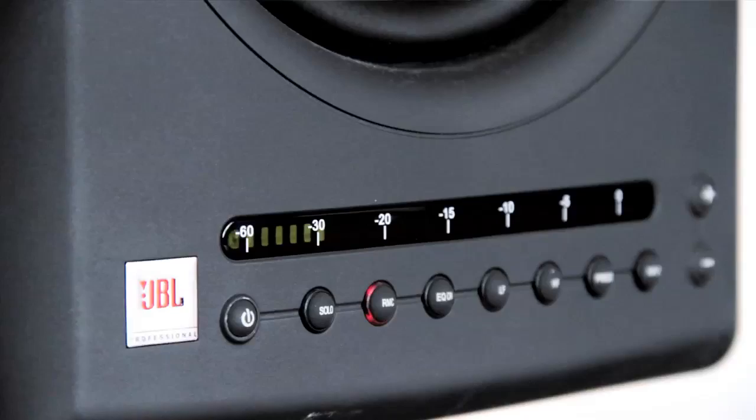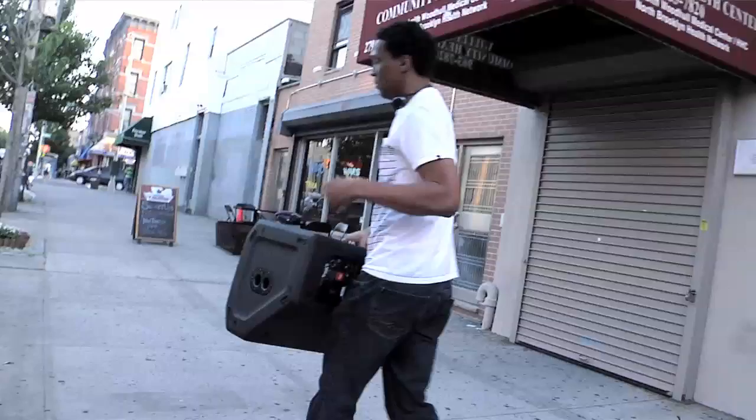I'm working on the project upstairs for Disney. The studio I'm using, I just brought my 4300s upstairs. We tuned the room upstairs and got the same sound — two different shapes. I know that what I do in here with the 4300s, I take it out and we do our mobile work on the PRXs.